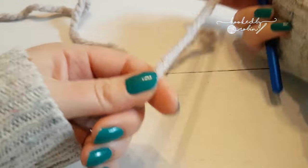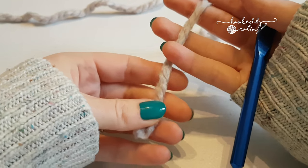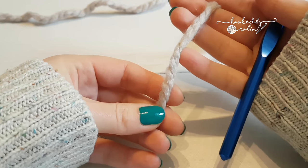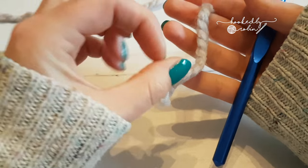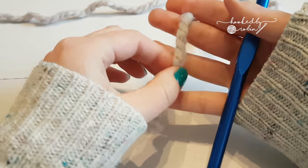So how you do a magic ring — it's a great technique for amigurumi. I also use it when I'm doing crochet squares and hexagons, because it means you don't get that loop in the center like a hole. You get a really nice neat tight finish.